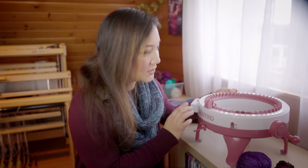This is the Centro 48 Needle Knitting Machine, and today I want to talk about what it is, how it works, what it can and cannot do, and why I think it's life-changing.